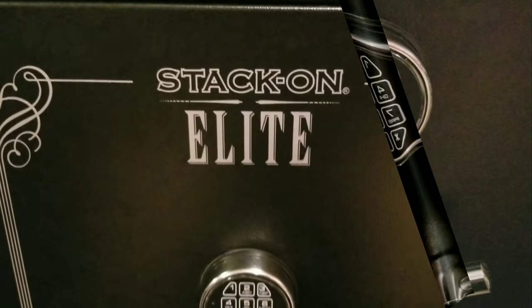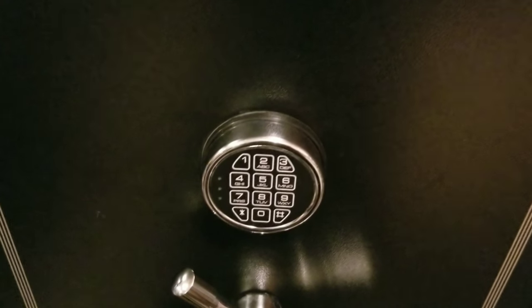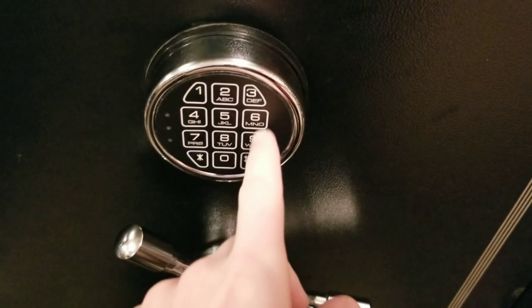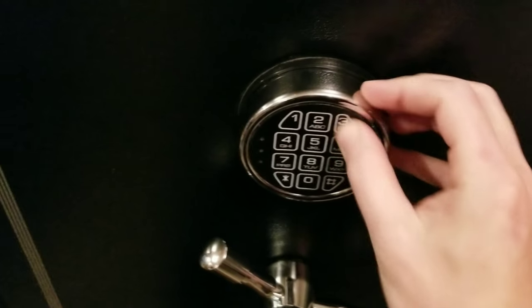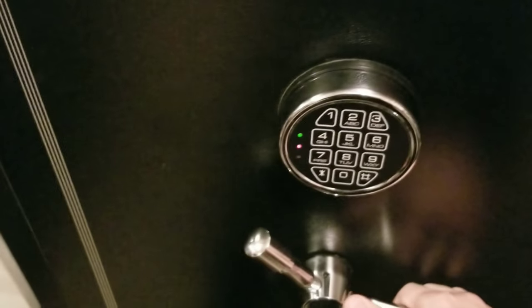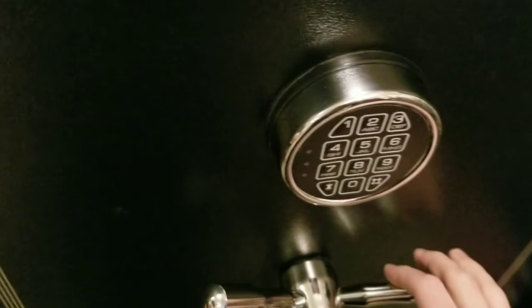Quick video showing the Stack-On Elite electric keypad reprogramming, following a replacement of the keypad and all the electronics that go with it. We have a default code put in right now — it's 1-2-3. You can see the green lights come on, meaning it's active, and it actually unlocked. So again, 1-2-3 is just the default code we put in.